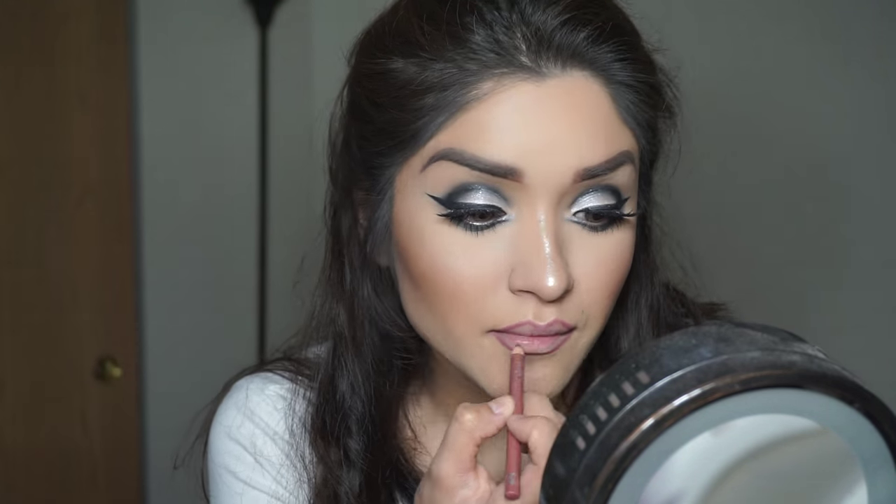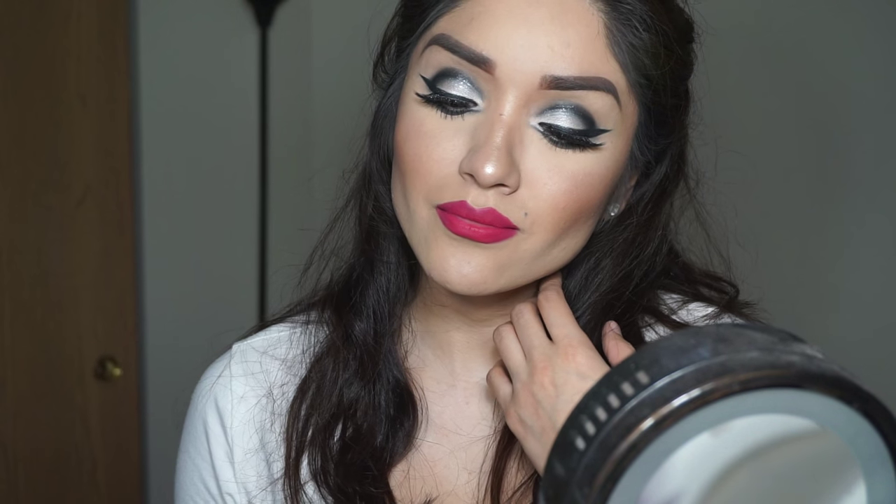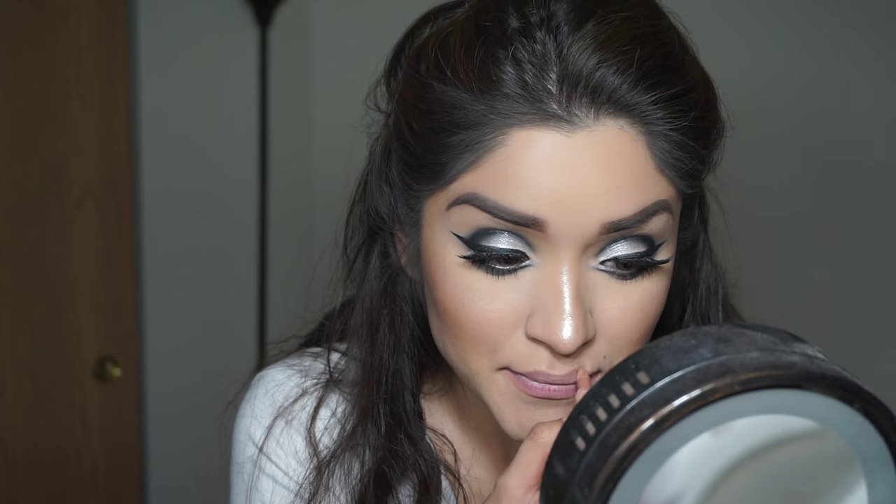Do not mind this lip liner color — this is just the closest color I could find to a pink. Going in with MAC All Fired Up Lipstick, which is kind of a pink, almost red color. This is a bit more dramatic if you want to take it that way. But since I want to tone down the lips and keep the focus on the eyes, I'm going to go in with a nude lip liner instead.